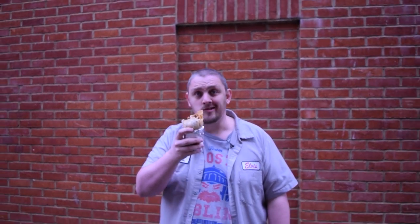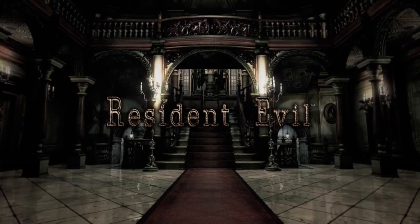I'm going to go and enjoy this burrito now. Thanks for watching Cooking with Capcom. Remember to like and subscribe for more videos just like this one. I'll see you later. Bye. That was really good. Resident Evil.